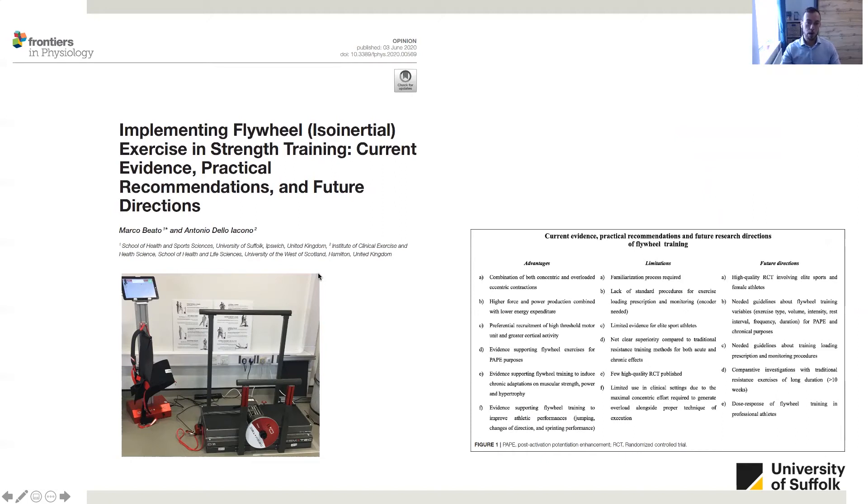There is also another very important paper that summarizes the guidelines for the use of this training method. This paper reports, as you can see in the table on the right, the advantages, limitations, and future directions of this technology. This paper was published in Frontiers in Physiology, which is an open-access journal, and you can download the paper there for free. I want to focus my attention on one of the limitations, which is the lack of standard procedures for exercise loading, prescription, and monitoring.